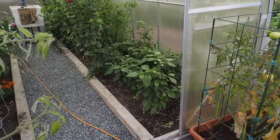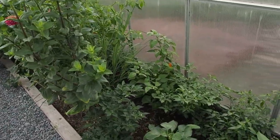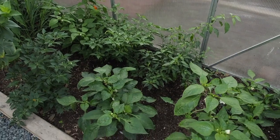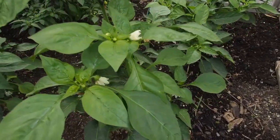Hello and welcome back to Gapy's Greenhouse. Today I'm going to go over some of the peppers here in the greenhouse. It's towards the end of September, so a lot of the garden is starting to die back and some of the peppers I think are done for the year.